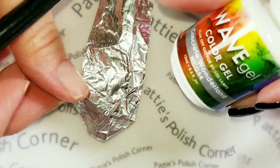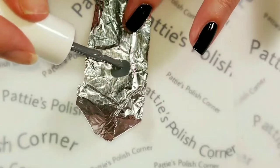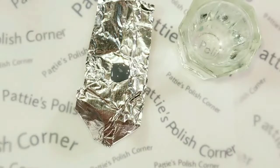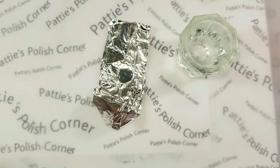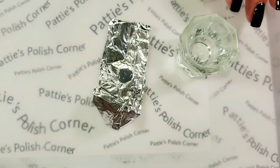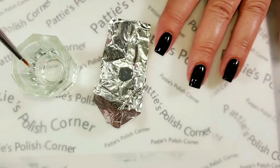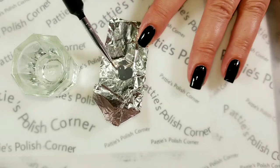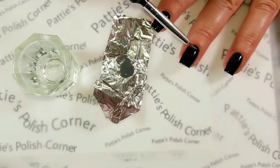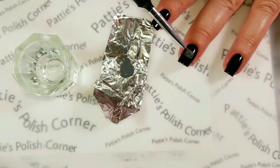Now I'm going to take a little bit of the Concrete Wonderland and put it on a piece of tin foil. I have a little jar here and I'm going to add a little bit of alcohol. I'll dip a fine brush in the alcohol and kind of swirl it around in the edge of the gray to make some lighter spots. If I want them even lighter, I'll just dilute it.